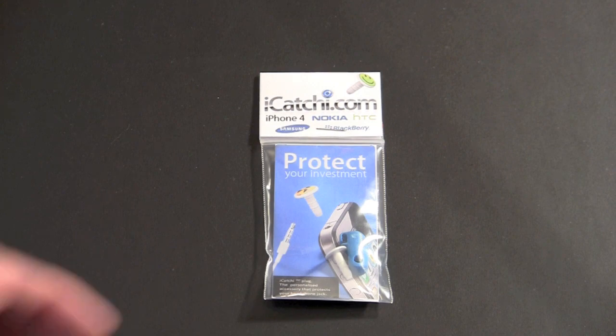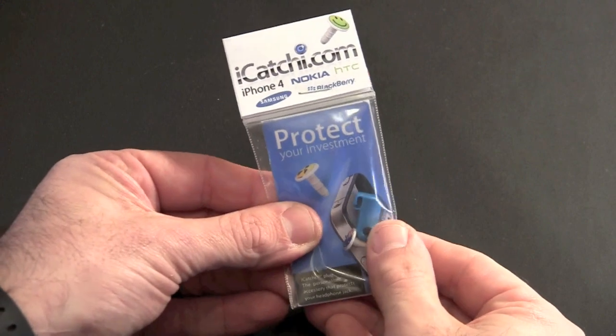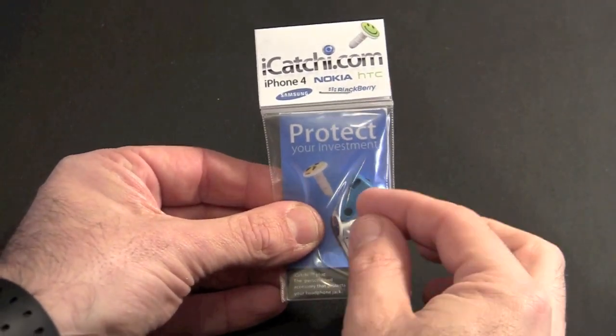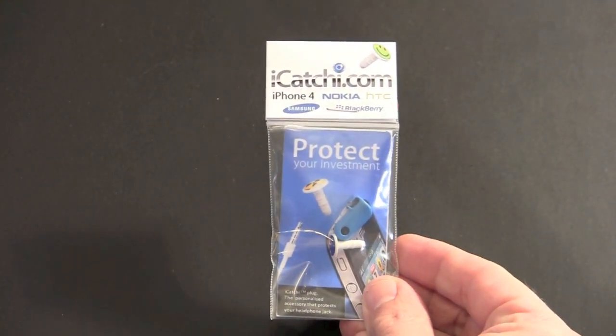You pick the design you want. Each one comes as I have it here — you get one iCatchy and then you get this little keeper that you put on your headphones. So you can take the iCatchy out of the port and stick it in the keeper when you're using your headphones so you don't lose it.